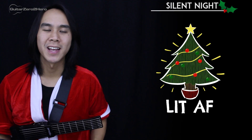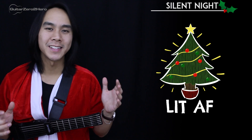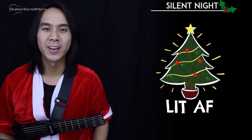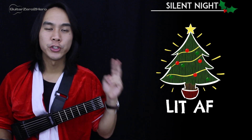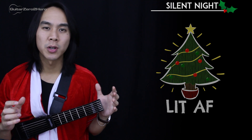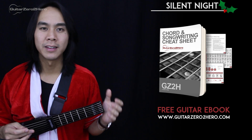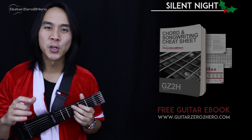G'day guys, my name's Dave Tran from Guitar Zero to Hero. The holiday season is upon us, so in this lesson I'm going to be teaching you how to play Silent Night on guitar. I'm going to teach you two ways of playing this song: a nice easy strummed version, and a version that has some arpeggiated picking that sounds really nice.